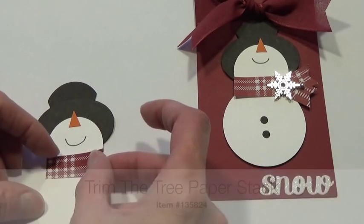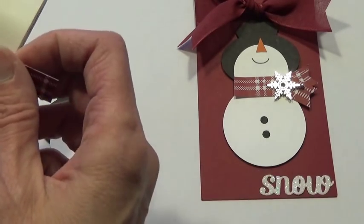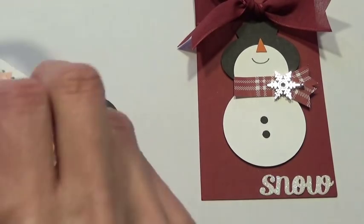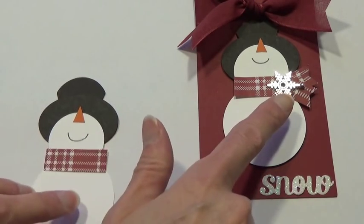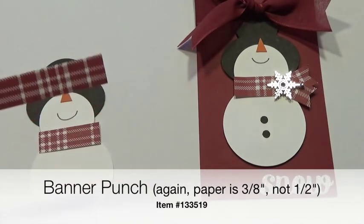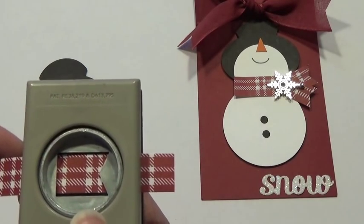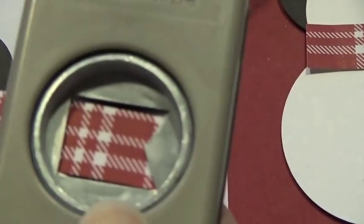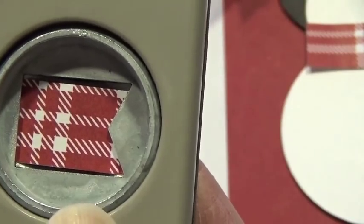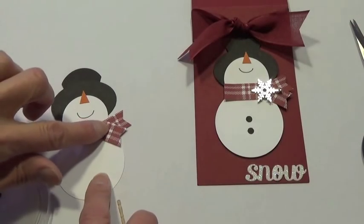We're ready to add our scarf. For the scarf I have a strip of the Trim the Tree paper cut down to a half inch wide. I'm going to go to my glue dots, press onto the roll, lift, and use it to cover up that seam. For the ends of the scarf we're going to use the banner punch with a half-inch strip of that same pattern from the Trim the Tree designer series paper stack. My paper is cut narrower than the banner punch width, but I'm still able to punch it — I just make sure I have the same amount above and below. Punch that out and repeat — those are the tails for your scarf, attached with glue dots.